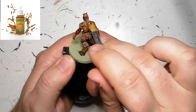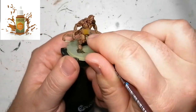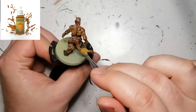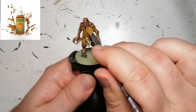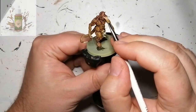Now we're moving on to a dry brushing of some Basilisk Brown and this is going to go over pretty much everything on the miniature as well. The hooves were done with Hardened Carapace from the Army Painter. I'm going over the entire miniature with this dry brush just to keep the dark brown in the recesses and reaching the top parts to make it more of the yellowish skin.